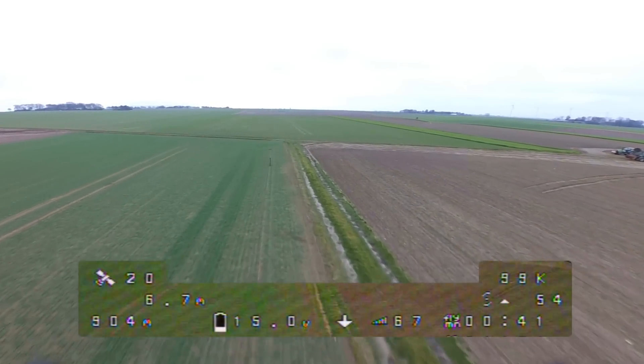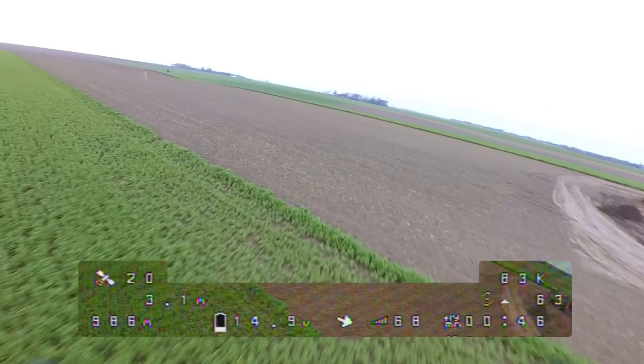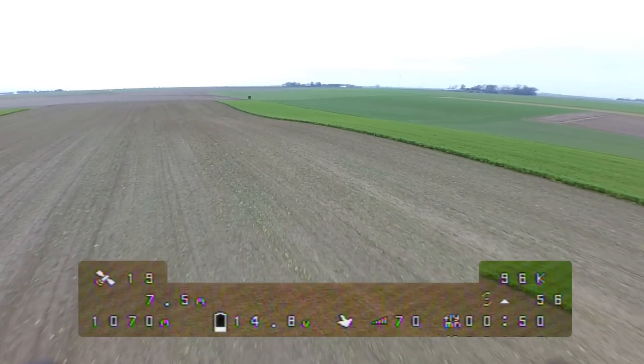The new Flex firmware was working pretty reliably on my first test flights. Enjoy the rest of the flight. Thank you for watching and see you in my next video.